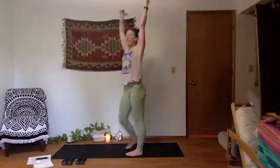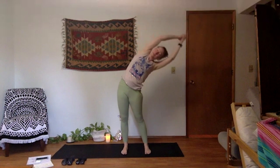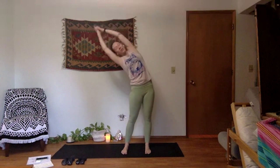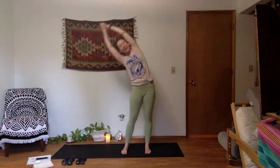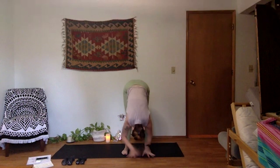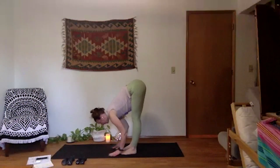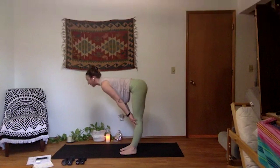Mountain pose, nice and tall. Touch your palms together at the top, find steeple grip — interlace your fingers, release your thumb and pointer finger. Full breath in. On your exhale, side body stretch to your right, send your hips to the left. Inhale, pull up through center. Exhale, side body stretch other side, send your hips to the right. Inhale through center. Exhale, forward fold — slice right through the midline of the body, fold in half at your hips. Nod your head yes. Release your palms at the bottom. Inhale, halfway lift — draw your palms up to shins or thighs, shoulders down and back, get nice and long in your spine. Soften your knees.